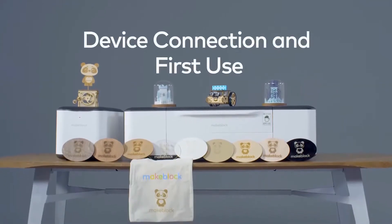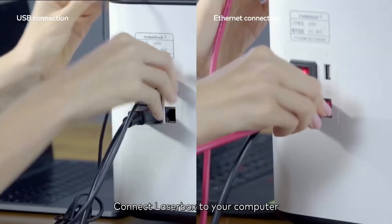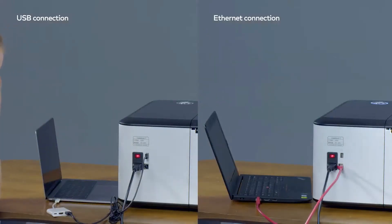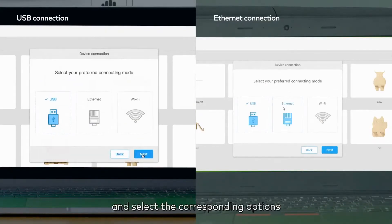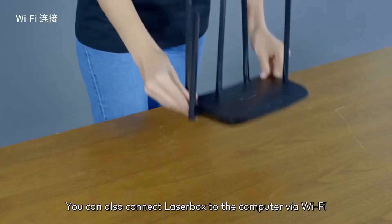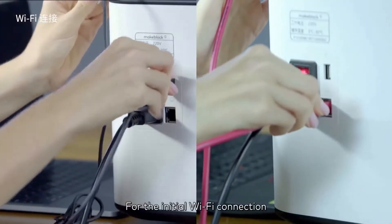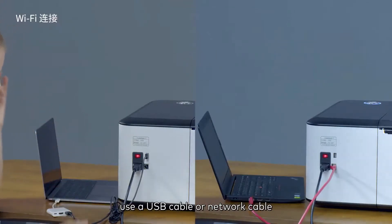Device connection and first use. Connect the Laserbox to your computer with a USB cable or network cable, then run the Laserbox software. Click 'Connect to a new Laserbox' and select the corresponding options to complete the connection. You can also connect the Laserbox to the computer via Wi-Fi.